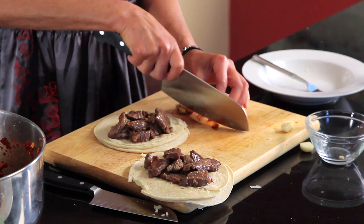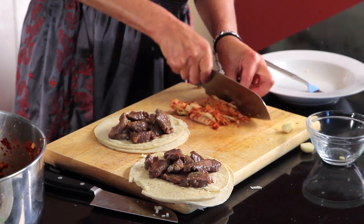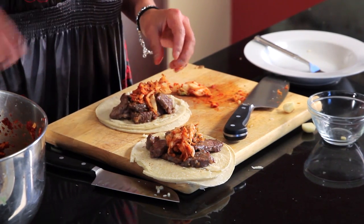And for you people who don't like kimchi, or don't have the time to make it — but I suggest that you do — you can always put anything else in it: a little lettuce, a little cabbage, a little cabbage salad, lime juice, cilantro — it'll work. But there's nothing like eating a piece of Korean barbecue with kimchi.